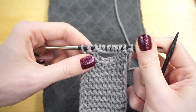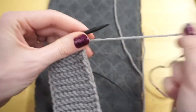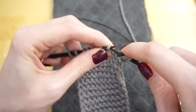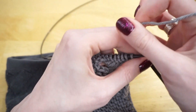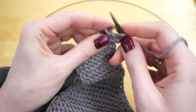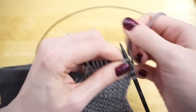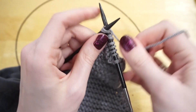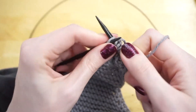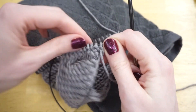Now I'm going to knit two full regular rows — slipping the first stitch and knitting across on each side. For my final two rows of work, I'm going to do two decrease rows: slip the first stitch, do a slip slip knit, knit all the way across until three stitches remain, knit two together, then knit the final stitch. I'm going to turn my work and do the exact same decrease row on the wrong side of my work.